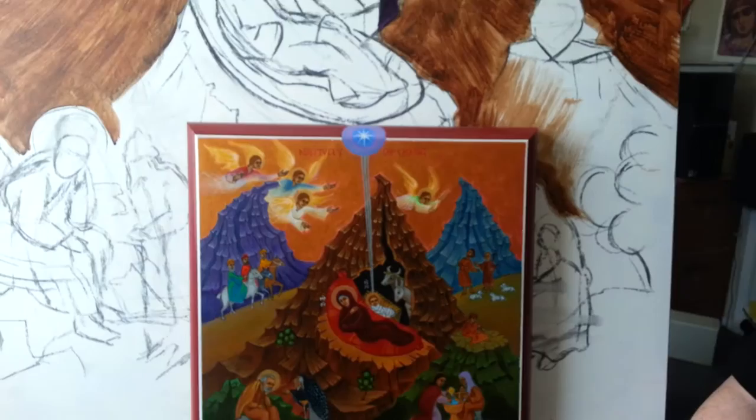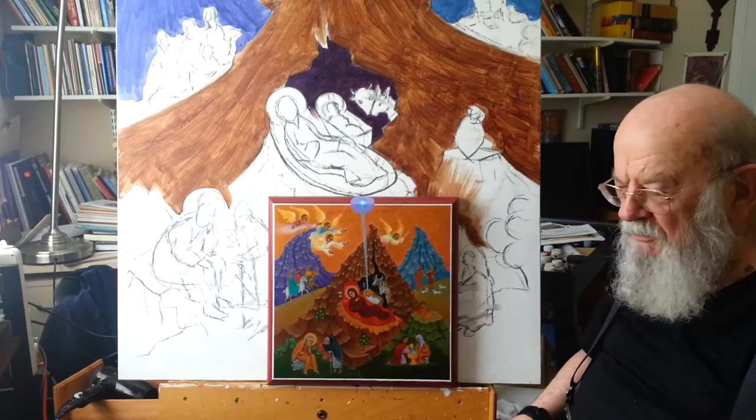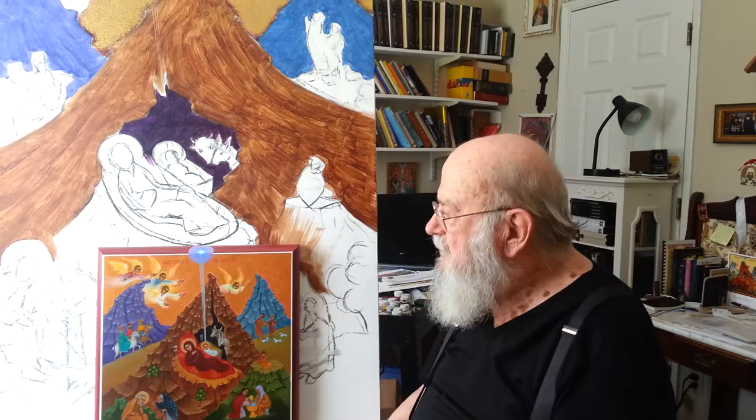The way the mountains are made is kind of a standard way of making a mountain. In this case, the mountains look just not much more than a big pile — but that's the way we do icons. They're very symbolic. Iconography is symbolic realism: there's a realism there, but the realism is symbolic of something.